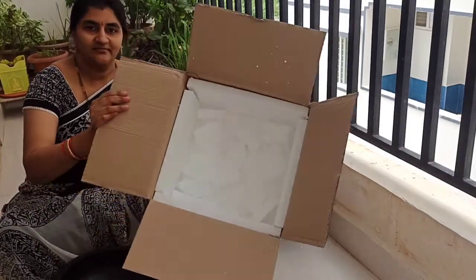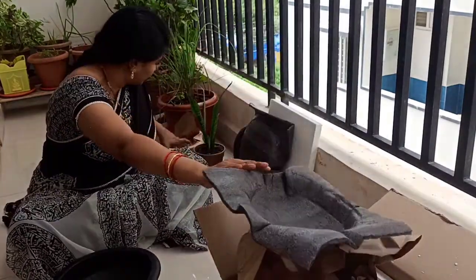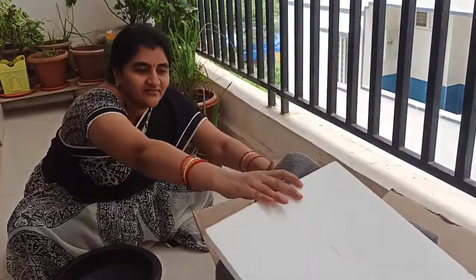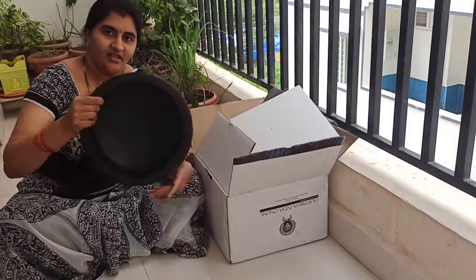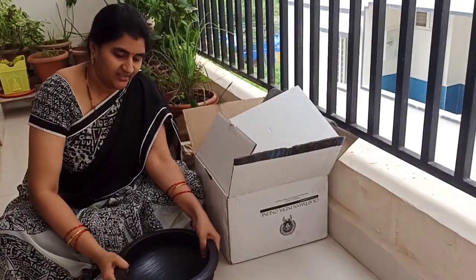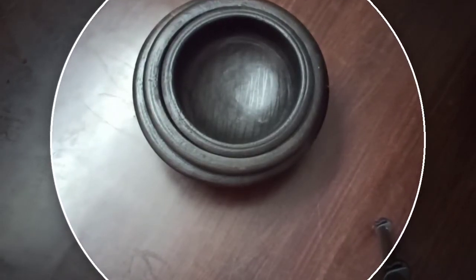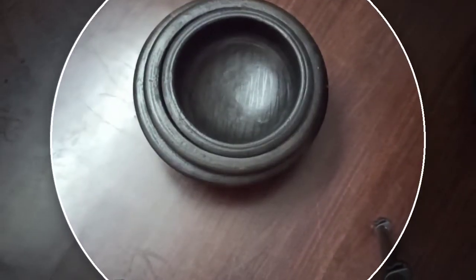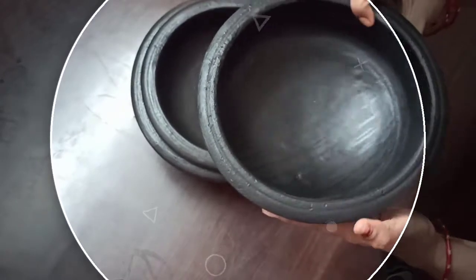If you would like to buy these clay pot vessels for cooking, I will share the link in the description box — please check there. We have received three clay pots as a combo pack with very good packing. This is the smallest of all with one liter capacity.